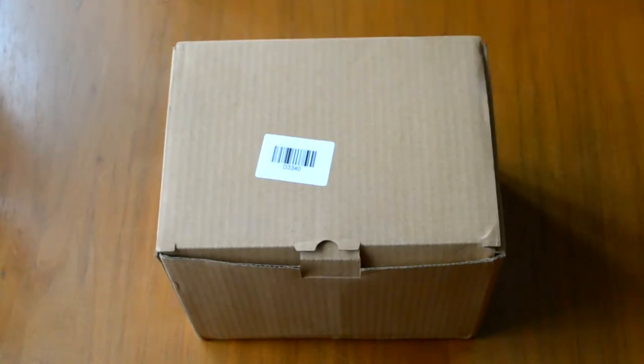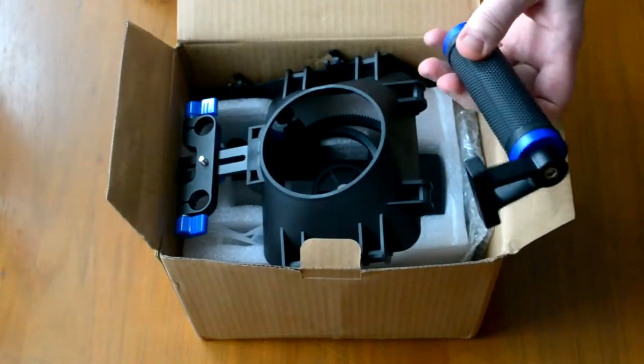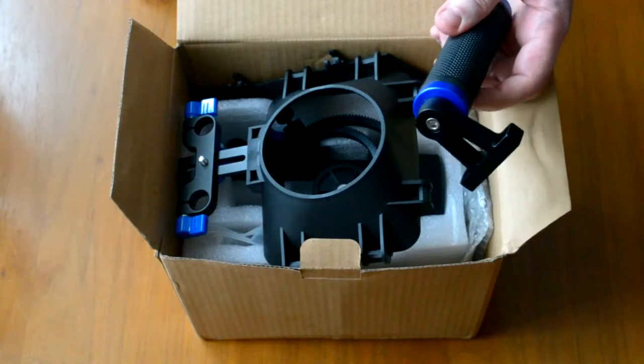So, let's unpack the box and see what is inside. First, the box for the closet — to hold it.